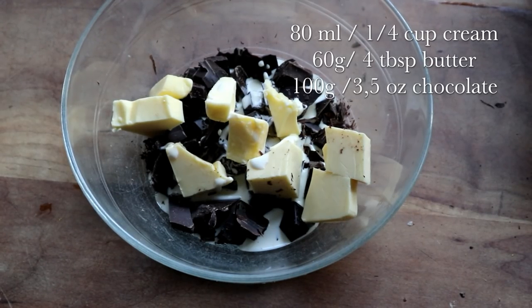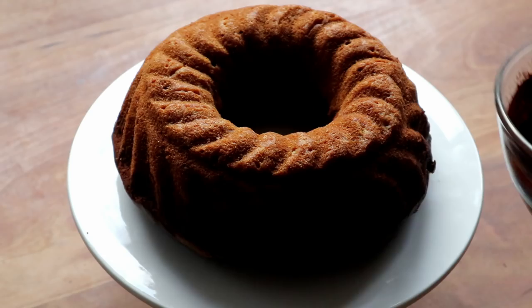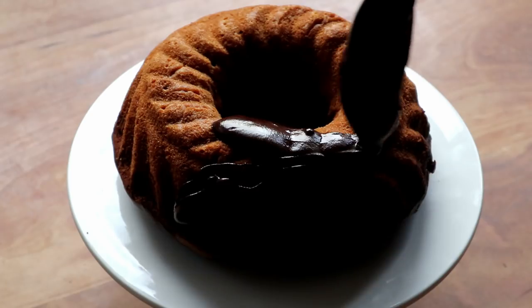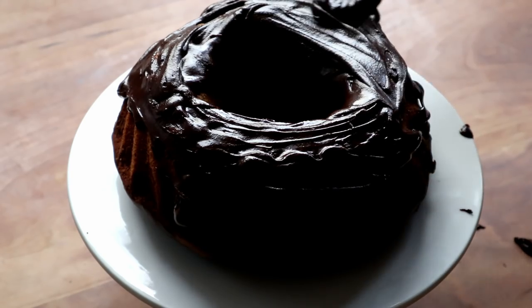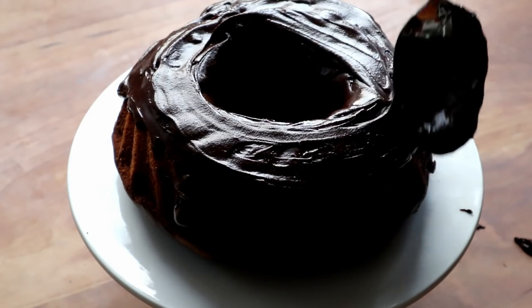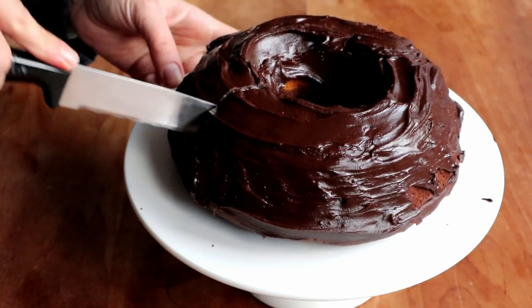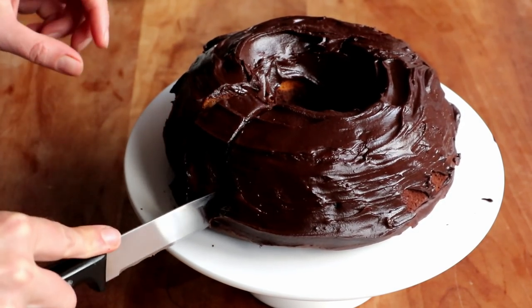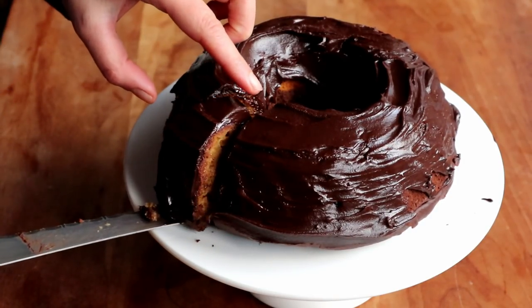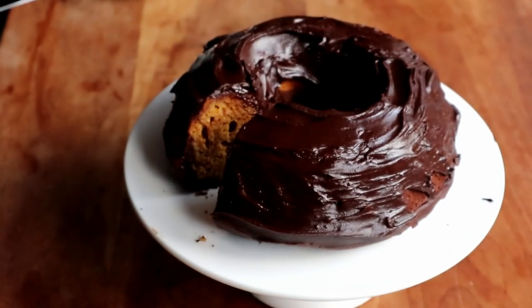While the cake was cooling I got on with making the glaze. I needed a quarter cup of cream, four tablespoons of butter, and about 100 grams or three and a half ounces of chocolate. I melted that au bain-marie and then let the glaze cool a bit. Once it was pourable, I spread it all over the bundt cake. This cake actually tastes good for a couple of days — but it never lasts that long.